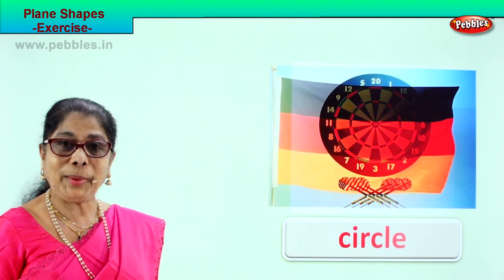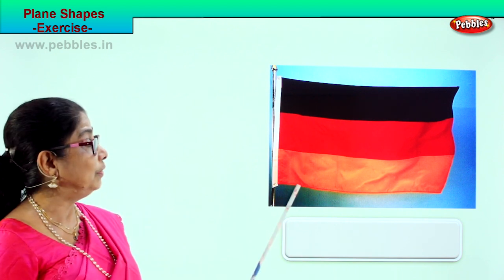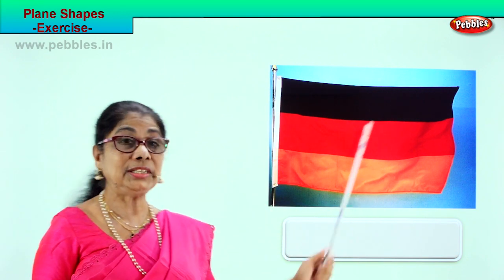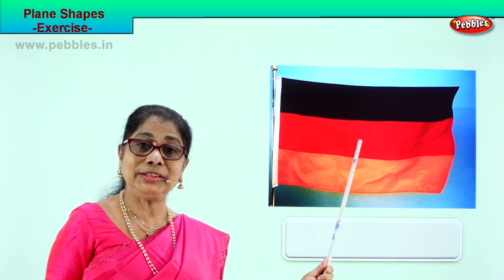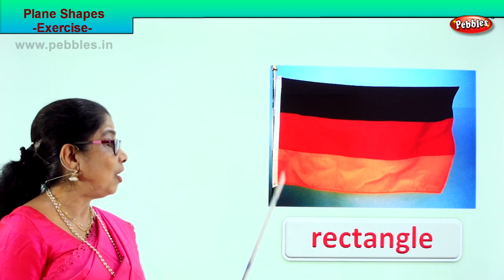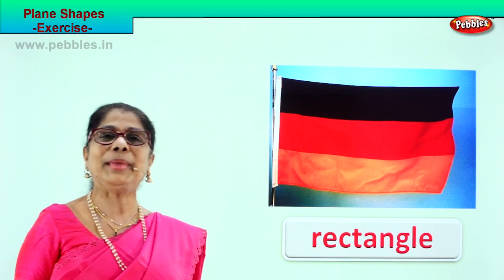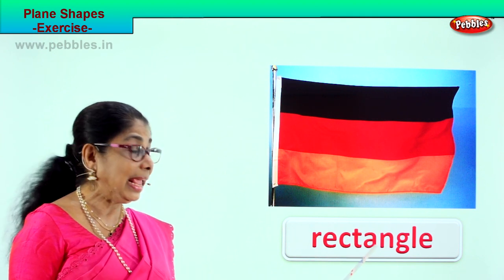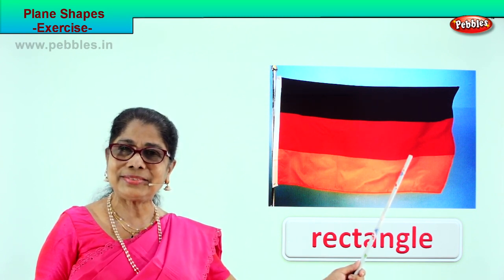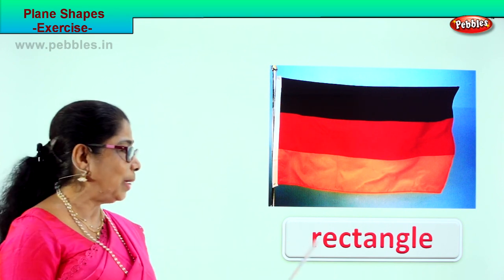Let's take another page of plain figure exercise. What is this? It is a flag. What is the shape of this flag? Look carefully — two short sides, two long sides. What is the shape? Plain shape: rectangle. It has four sides and four corners — two sides are long, two sides are short. This is called a rectangle. Spell: R-E-C-T-A-N-G-L-E, rectangle. This flag is a rectangular shape — very good. You identified it nicely and learned the spelling of rectangle.